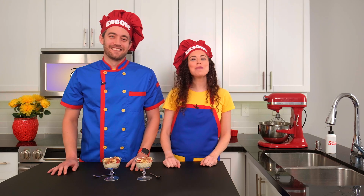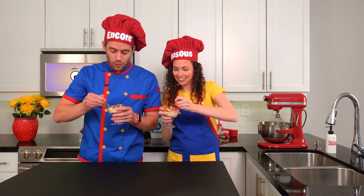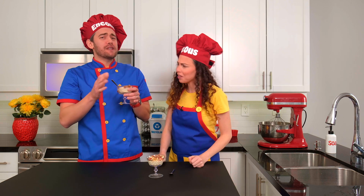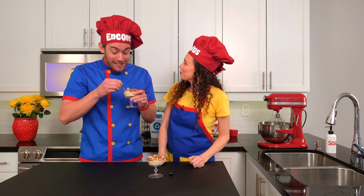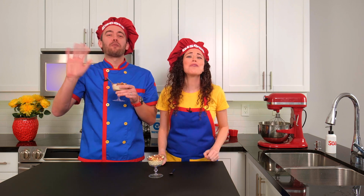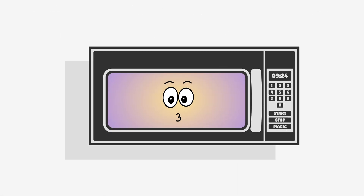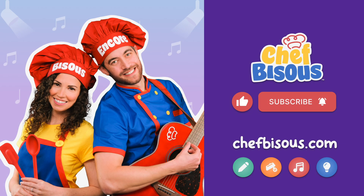Thank you for joining us today to learn about the different types of waste while we made yogurt and fruit parfaits. Chef Bisou, this parfait is so good — I'd sort it into the delicious bin, which just so happens to be my tummy! Bye, mini chefs — we can't wait to learn and cook with you again! Hey grown-ups, like and subscribe and head over to our website ChefBisou.com for free activities, recipes, music, and more for your mini chefs. Thanks for watching!